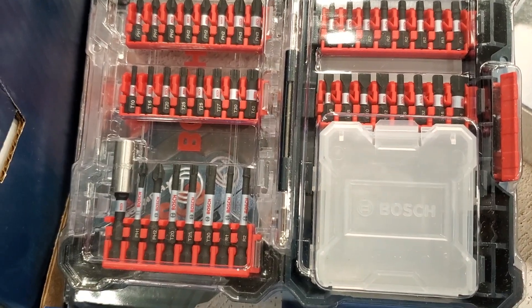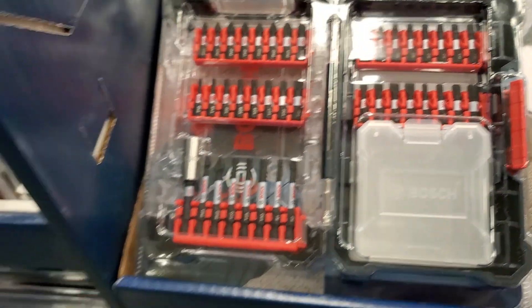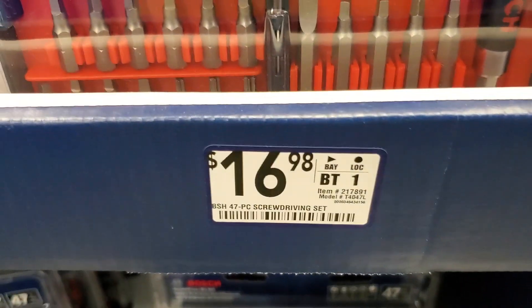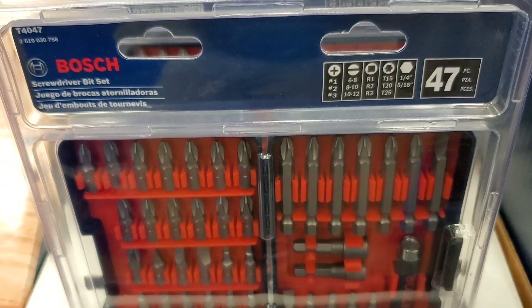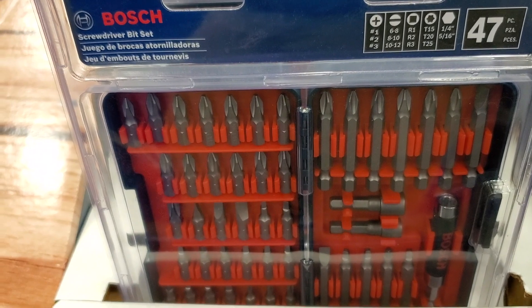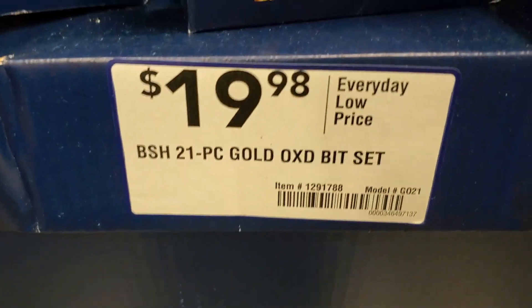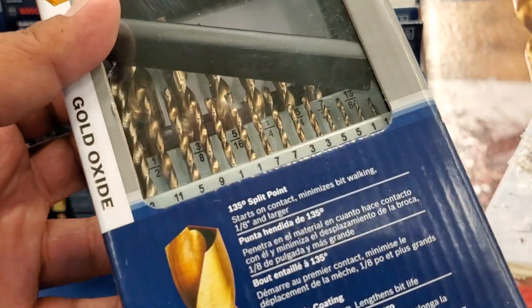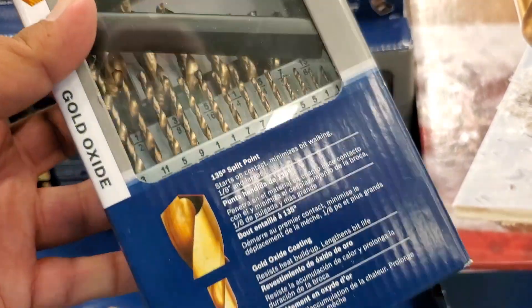It does include a little carrying case for the bits. And $16.98 for a 47-piece Bosch set, then $19.98 for the 21-piece gold oxide. Pretty much getting a lot of bits here for 20 bucks.